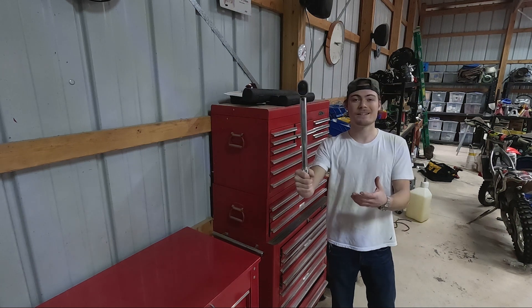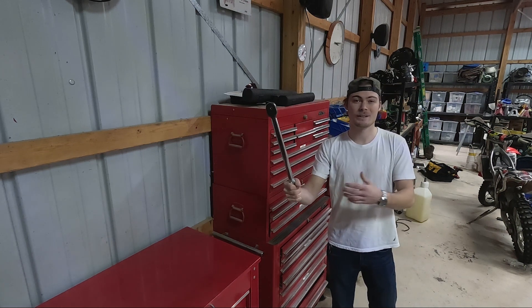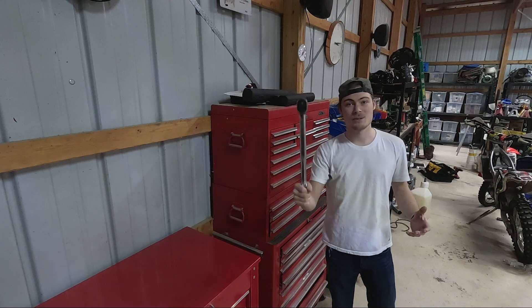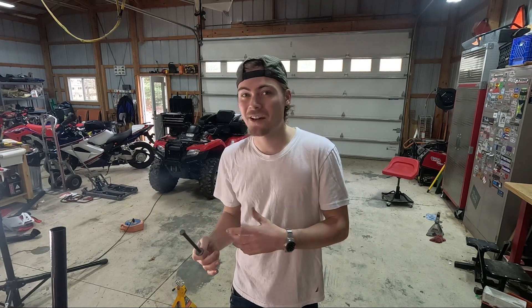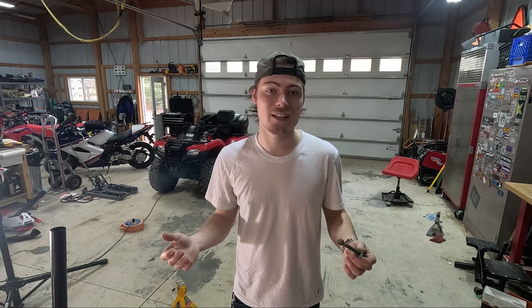This is a torque wrench, and if you don't know what this is or you don't know why this is an important tool in any mechanic's arsenal, this video is for you. Bolts are everywhere — they're a staple of modern mechanical technology, and a torque wrench is going to allow you to tighten bolts to a specific tightness.